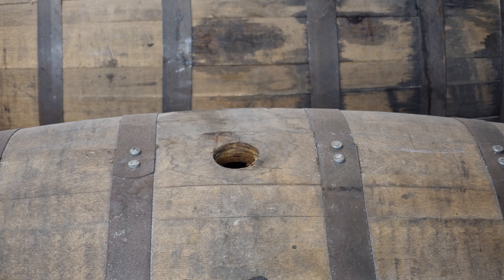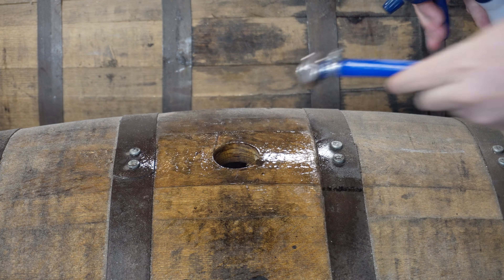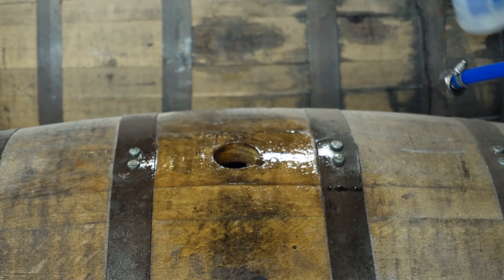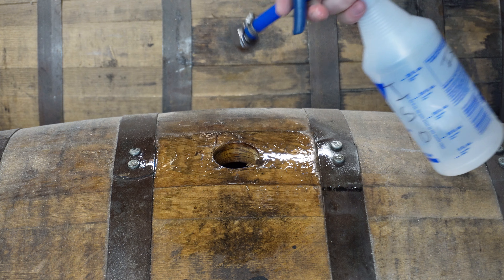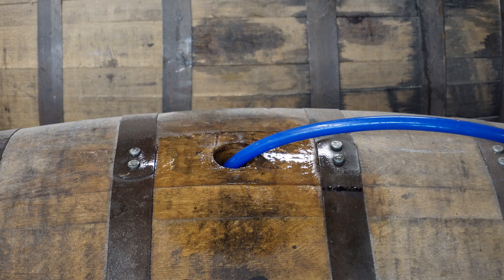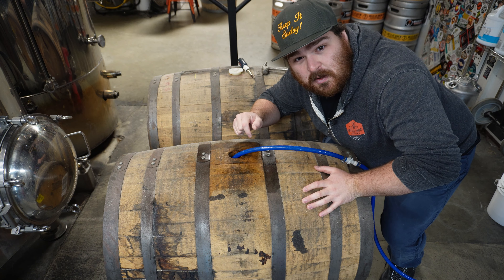Afterwards, you're going to sanitarily purge this barrel with CO2. There's oxygen in the barrel, and while you're going to get a little bit of oxygen during the barrel aging process because it's going to permeate through the wood, you want to minimize that as much as possible, as oxygen and finished beer can sometimes lead to off flavors. So after purging for about 10 minutes at 5 psi, this barrel is ready to fill.